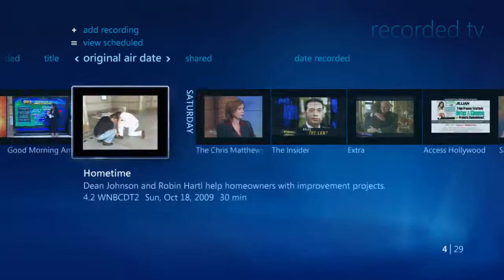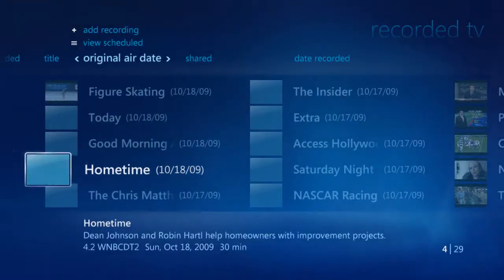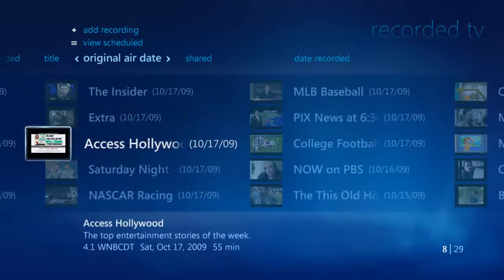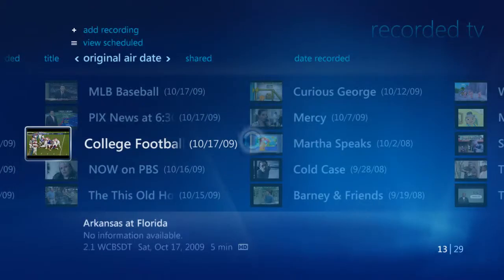At the same time, if you have tons of shows, you can also change the size of the thumbnails displayed to fit more shows on the screen. Just hit the More Info key on your remote and then select View List. You can now see a lot more recorded shows on your TV screen. To watch the shows, simply highlight and click on the show that you'd like to see. From there, press Play and the system will automatically start playback.